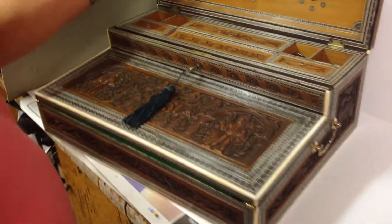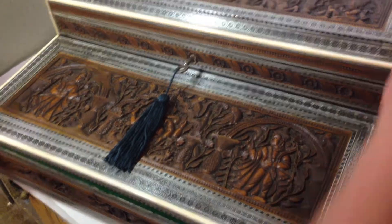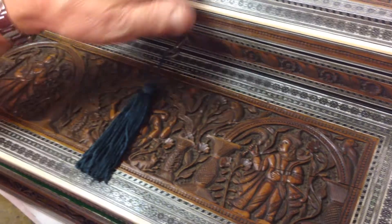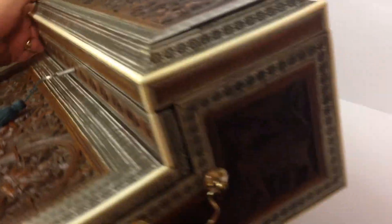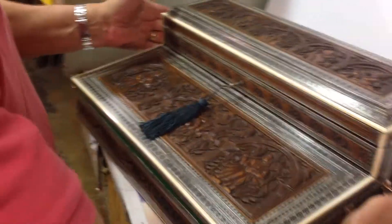The sizes are 17 inches side to side, 12 inches front to back, and it stands about six and a half inches high. The carving runs right around the box — wonderful panels everywhere. A super box.